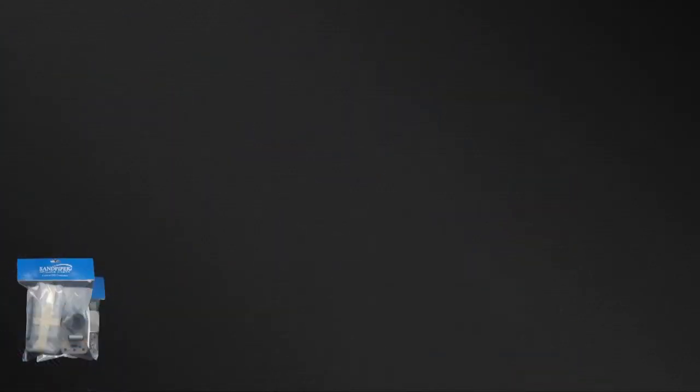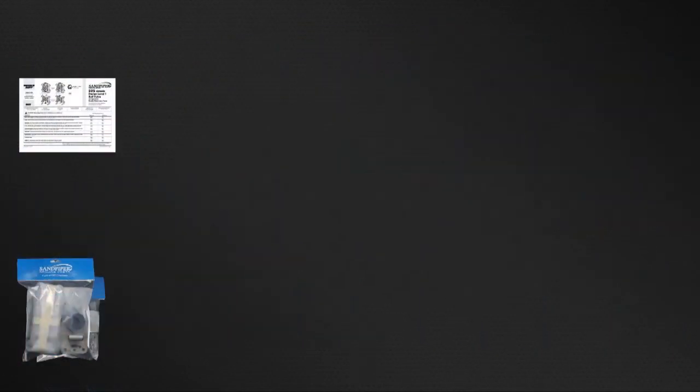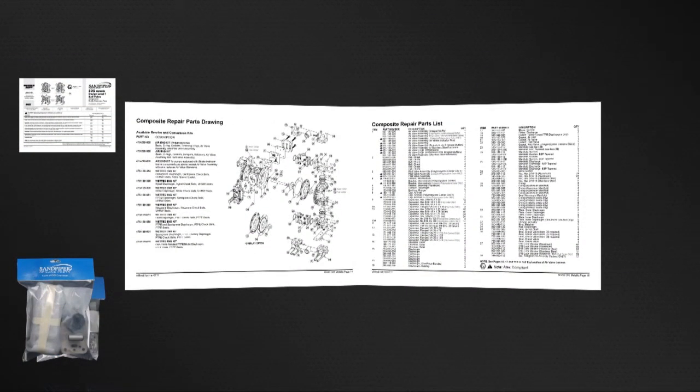The pump we are using today is an example of the ease of kit installation. Always consult your respective service and operating manual before performing any maintenance on your pump. Service and operating manuals include composite repair parts drawings, repair parts list, and torque specifications.